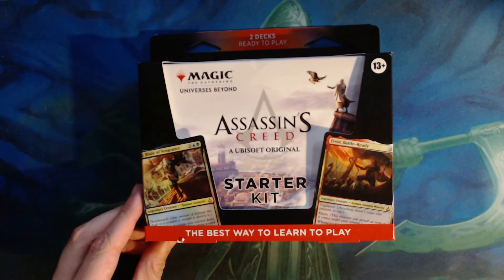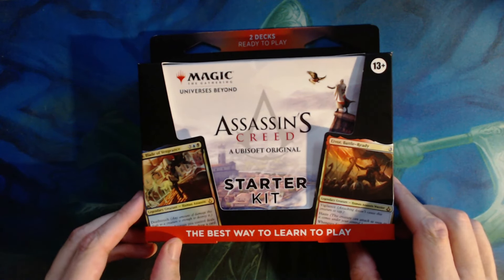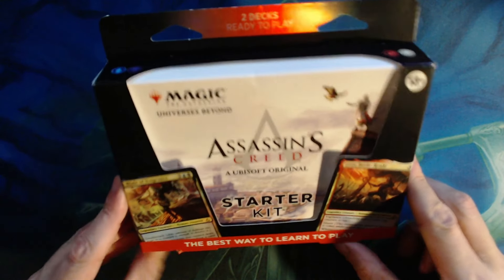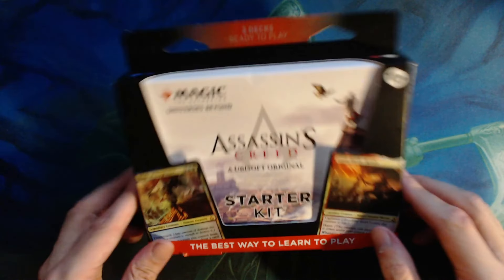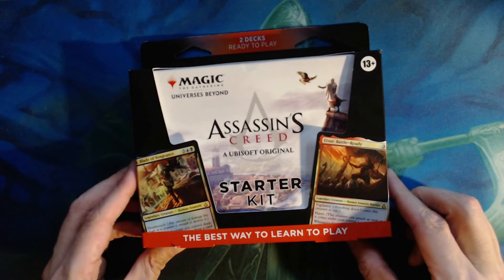We are back, and thankfully this finally came in. We have the Assassin's Creed starter kit, and as you guys know here on the channel we've been doing a lot of openings. It's not really a starter anymore, but it's always nice to buy some of these products every now and then just to see what we're getting and what we're giving to new people.